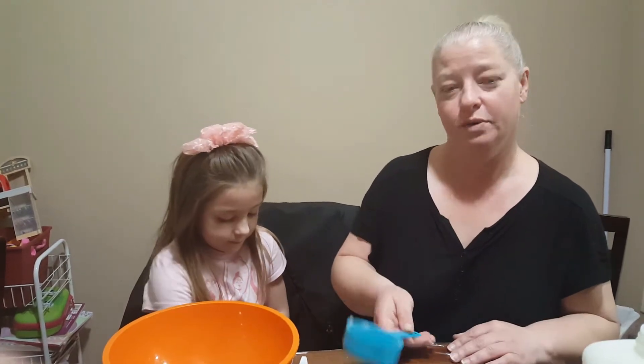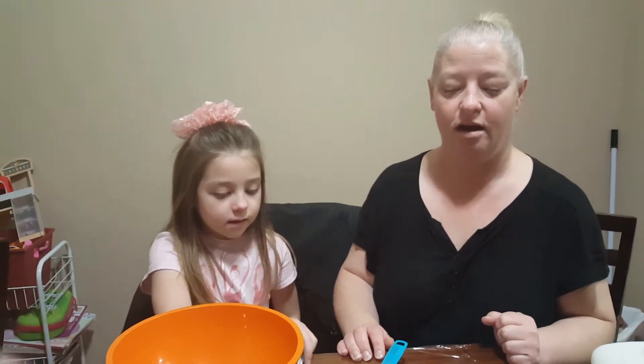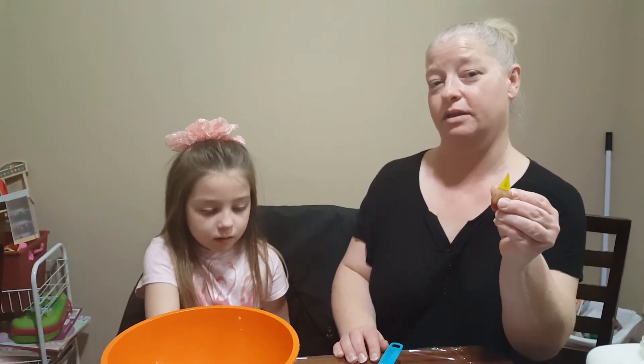Happy Friday, friends! We're here to make some homemade puffy paint. This is my daughter Elizabeth, and she'll be helping me. First, we're going to start with a half a cup of glue and a heaping half a cup of shaving cream. We have decided to add yellow food coloring to our glue so that the puffy paint will be a color, but you don't have to do that.